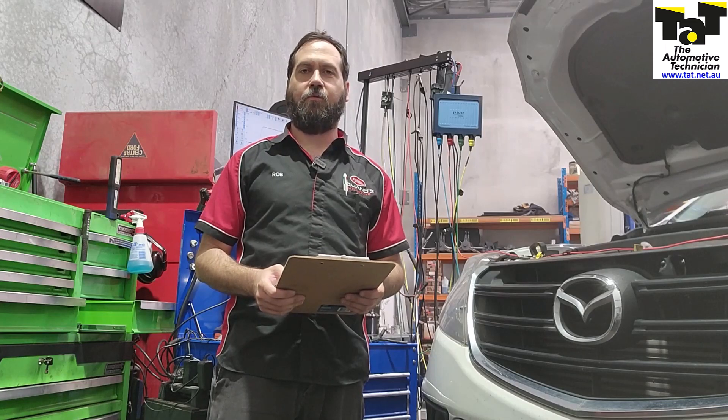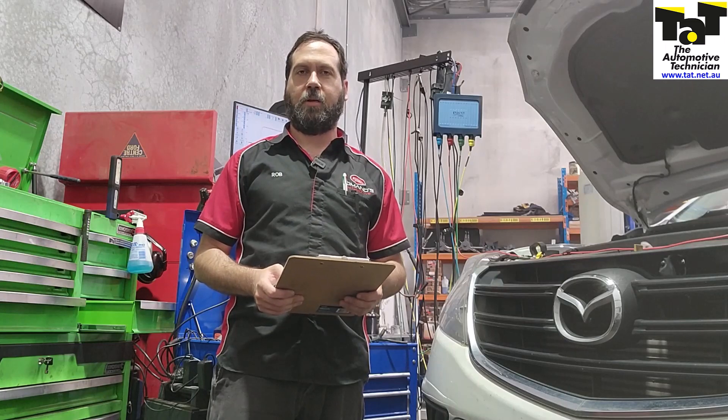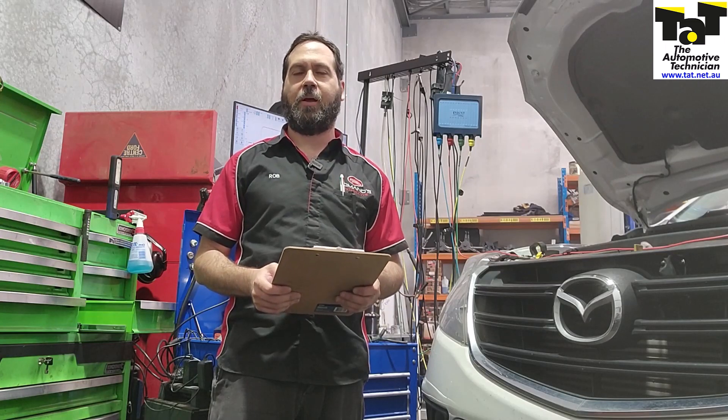This BT-50 came in with a P0341 cam sensor code. The vehicle had previously had the cam sensor and the crank sensor both replaced and the issue was still there. So obviously what we decided to do is get the vehicle in and do a cam and crank correlation test, which shows us what the computer is actually seeing in regards to engine timing. What we ended up finding out is the timing was out by one tooth.